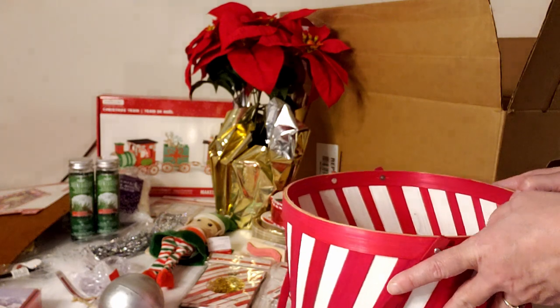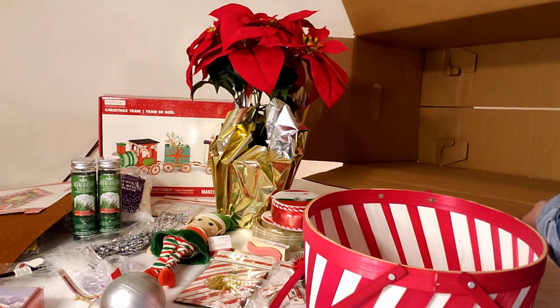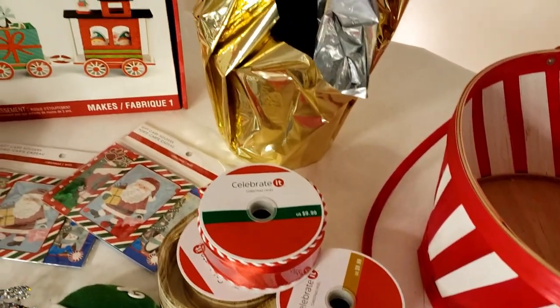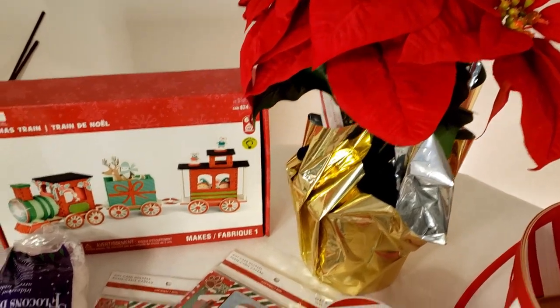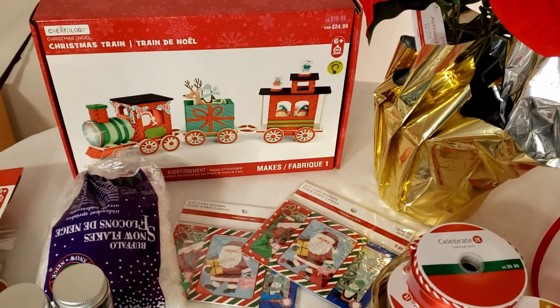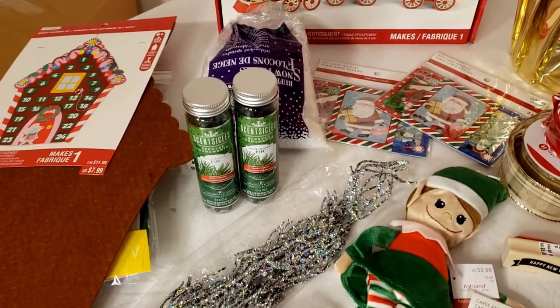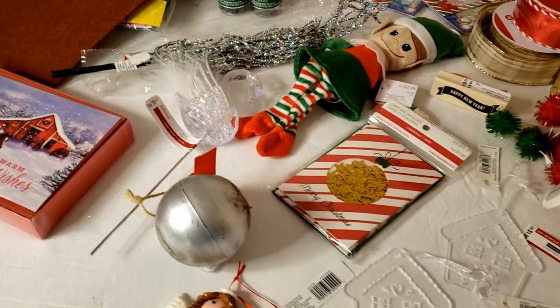That's everything in the first box. When I totaled it all up, the first box came to $171.76, and we paid $5 for it. Here's a quick overview of everything before we get into box number two.